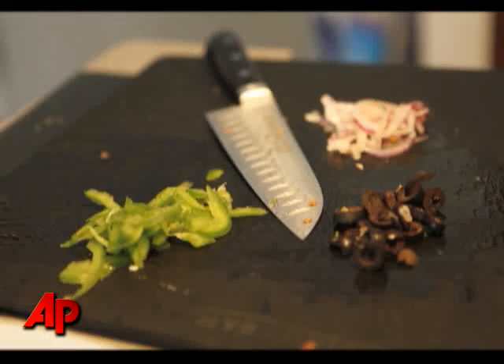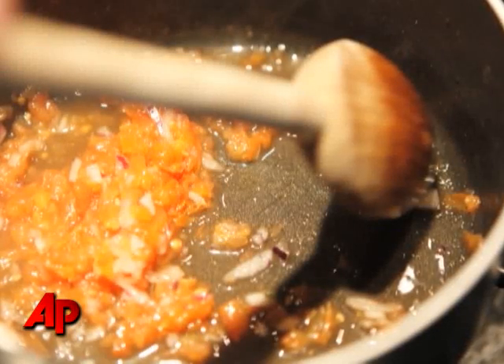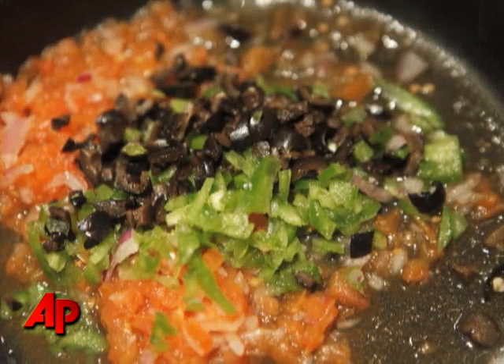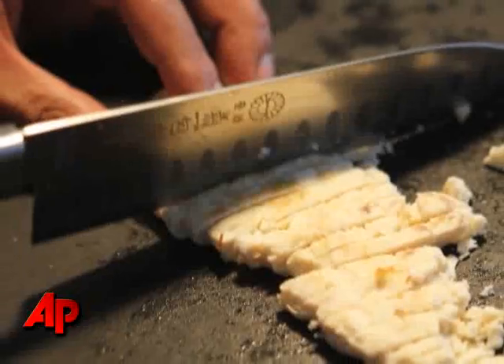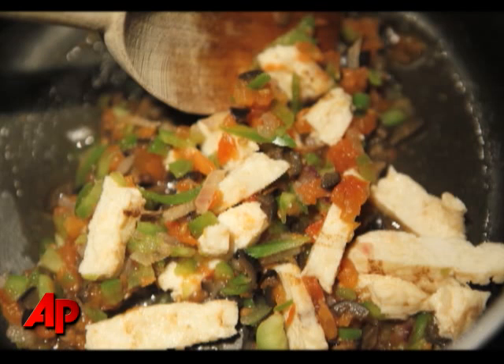Meanwhile, I chopped up all the vegetables, put them in a pot, added a little water, let it simmer down, and it became this marinara sauce with onions and olives. I diced the chicken down, added the chicken to the sauce, mixed it up, and simmered it down for a little bit.